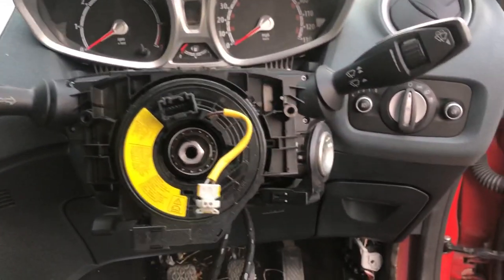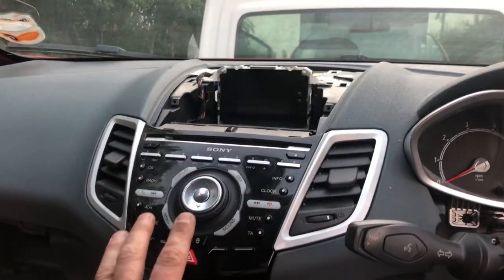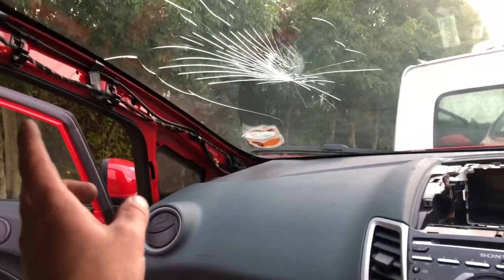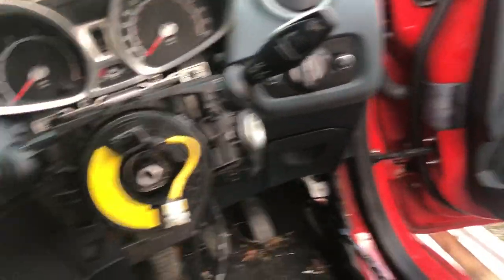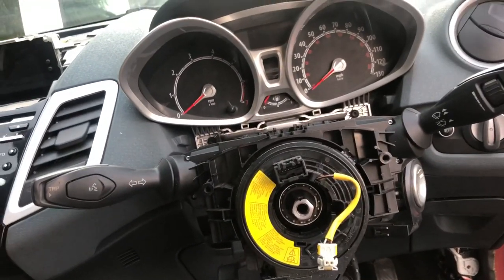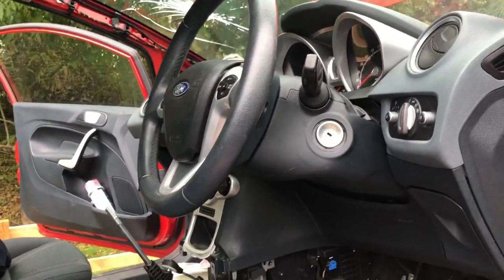Really moving along with the progress now - everything is all bolted in: the stalks are back on, the screen is bolted down, the stereo is bolted in. I'm going to put all the finishing trims back on - the door trim, the glove box, the interior trim up top. I'll probably leave the lower trims off for now because I still need to do the seat belts - they are locked up on both sides and will need replacing. It's really starting to come together, though it has just started raining.